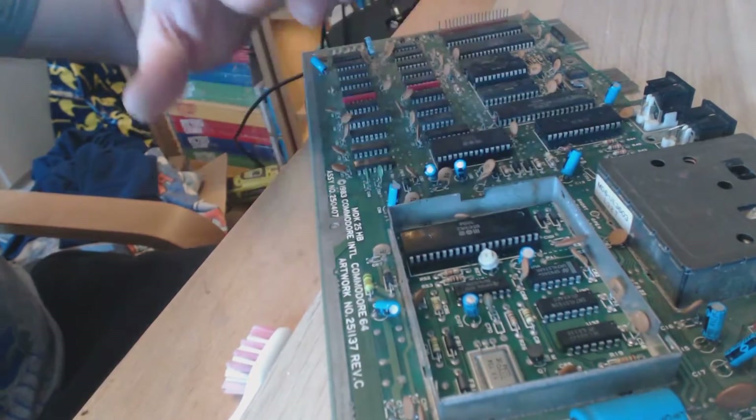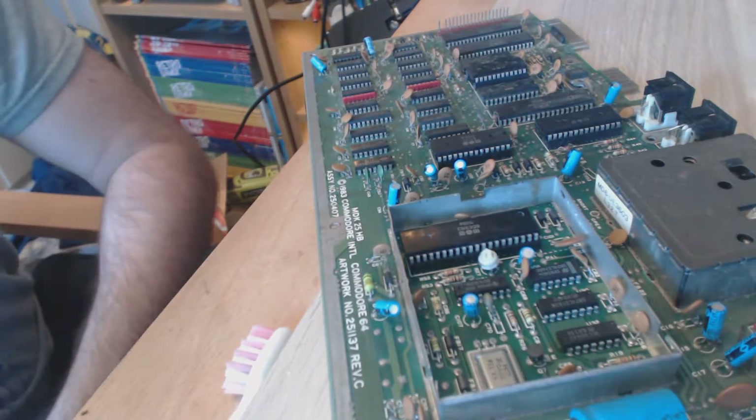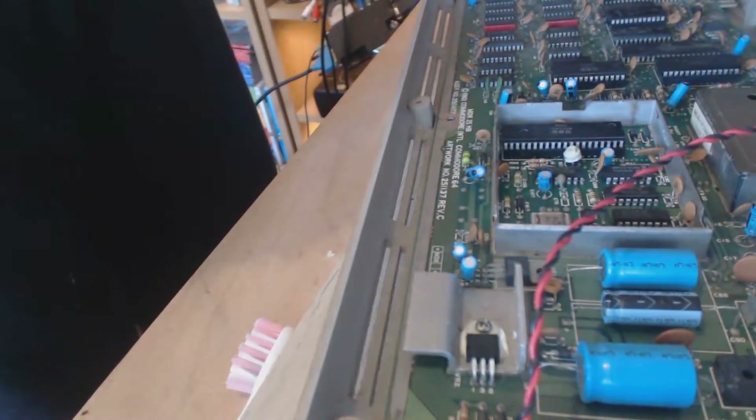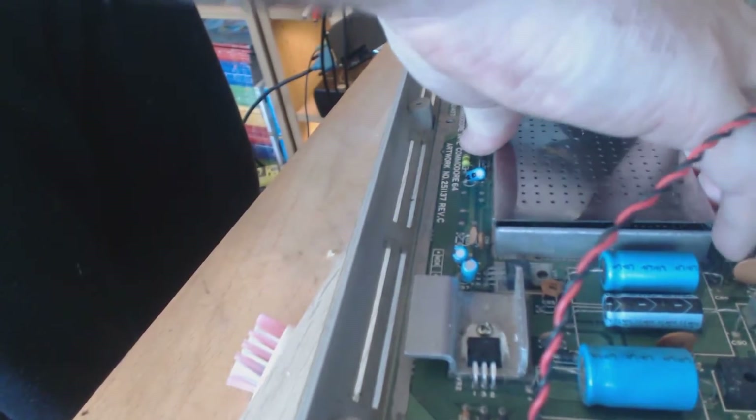It was a pain to get it in. I could not get it in — it took about four or five attempts to get it in straight. In theory, this motherboard is perfectly working fine, just missing those chips. I'm pretty sure my VIC-2 chip was working perfectly fine, because graphically there is nothing wrong on the screen.